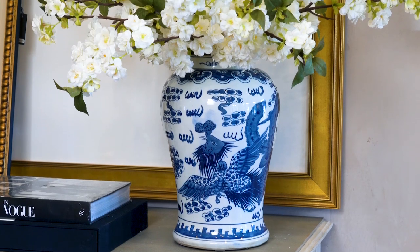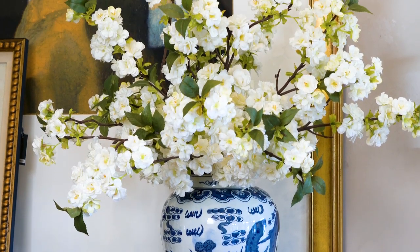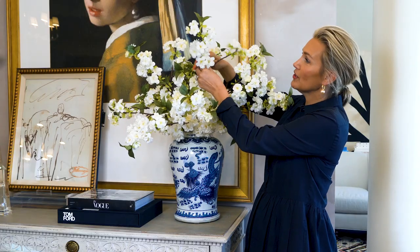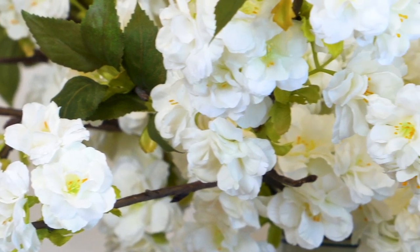I'm here with our white cherry blossoms. These are so beautiful and so lifelike, really fluffy and large. They're 36 inches tall. They're going to come with a couple of branches — you want to just separate those real good and then bend them so they look really lifelike and just super large and soft.